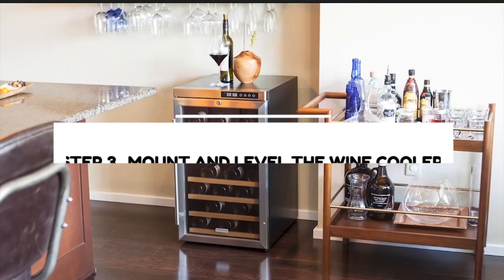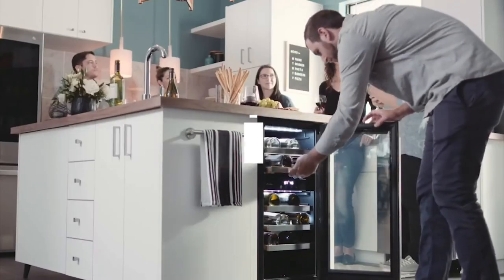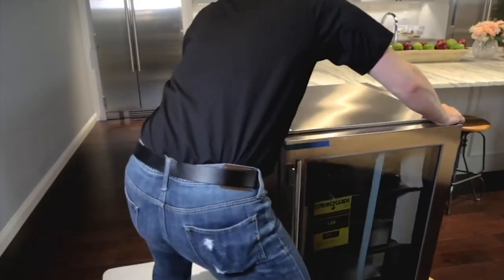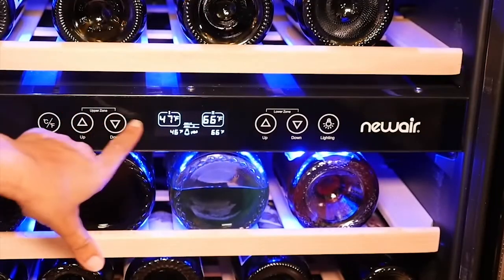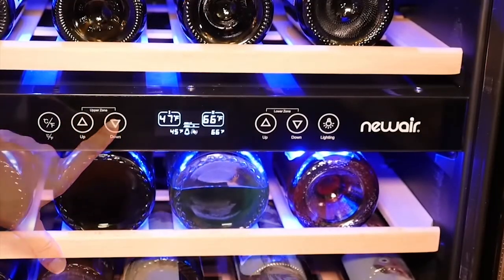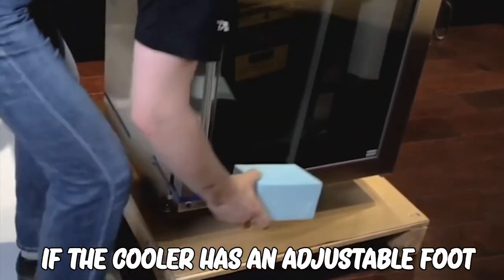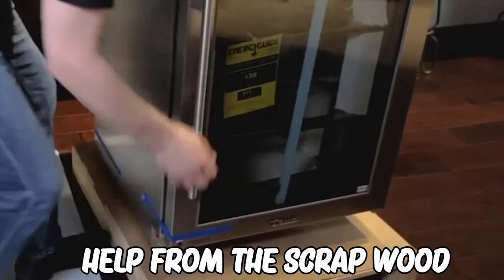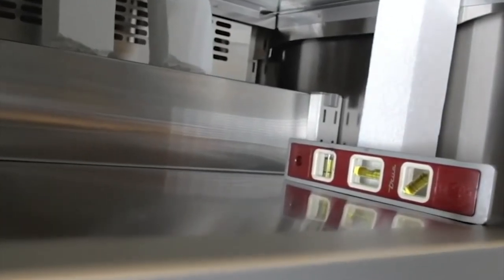Step 3: Mount and level the wine cooler. Ensure that your wine cooler is mounted adequately over the cabinet — for this, you will require a Phillips head screwdriver. The inside of the cooler should be leveled so that the wine bottles do not keep rolling around. If the cooler has an adjustable foot, level it using that, or take help from scrap wood. Usually this can be done by hand, but you may want to refer to the instruction manual for additional guidance.